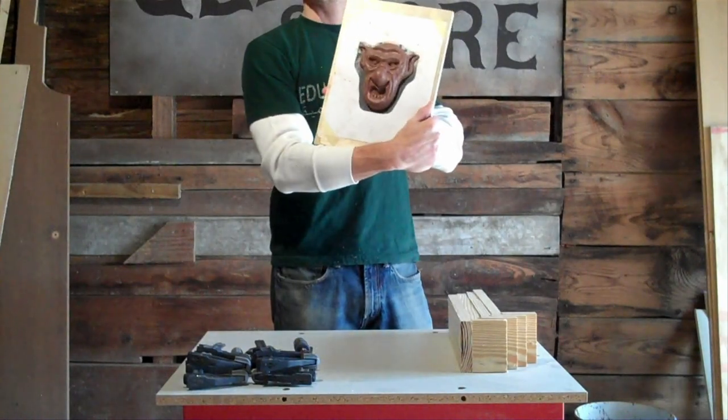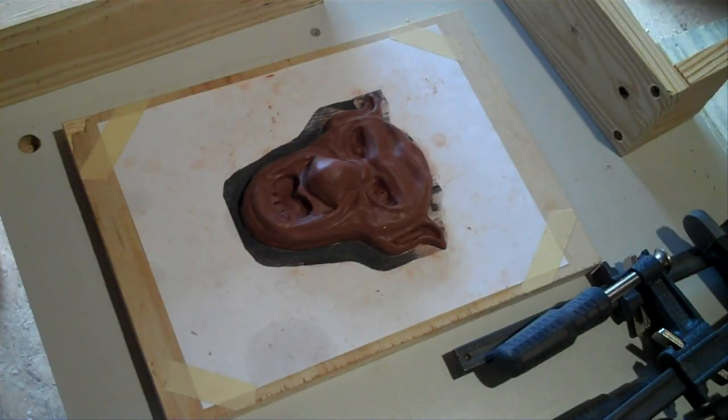A one-piece box mold is a mold for making a cast of a one-sided sculpture, such as this Scary Gargoyle Man. To make a mold of it, we're going to build a box around it, fill it with casting material, and then we'll have a one-piece mold.